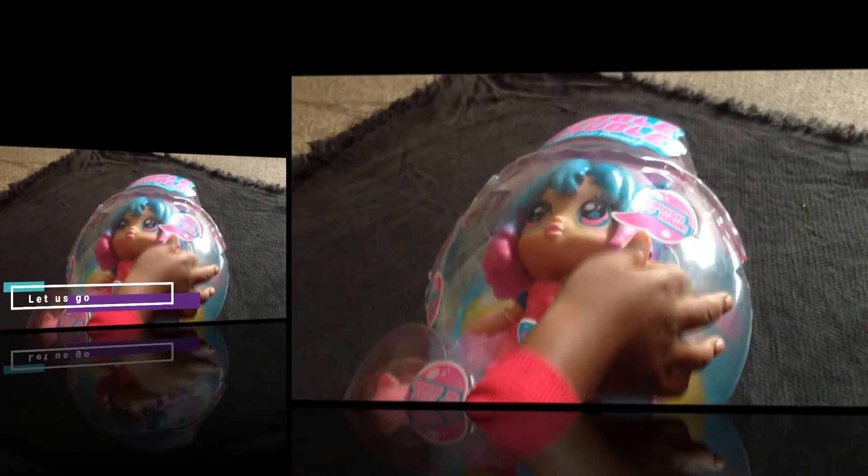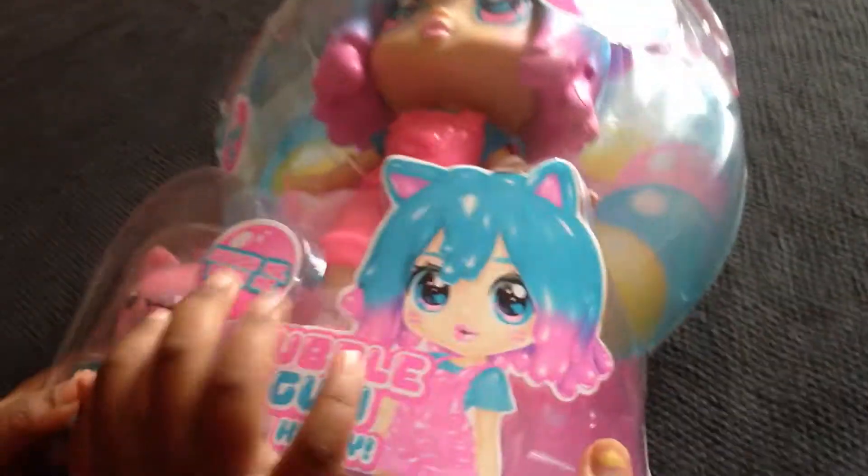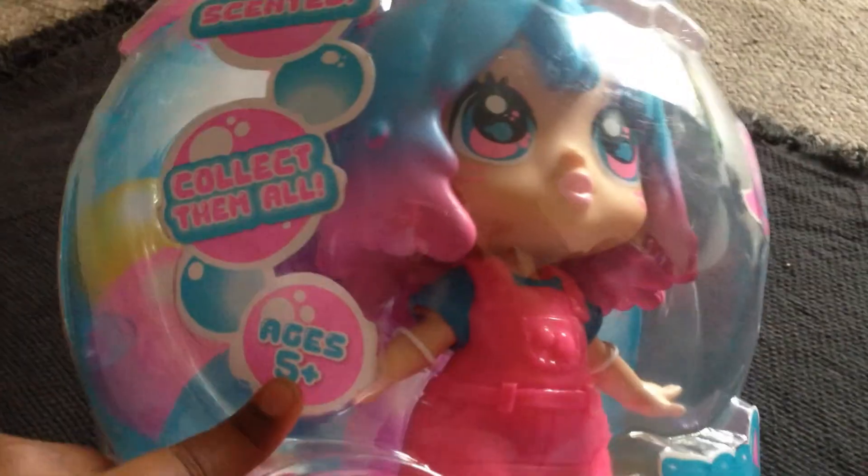Bubblegum Kitty is a bubbly girl with long lasting love and friendship. This doll comes with a bubble Smoosh buddy, and this is suitable for children who are 5+.